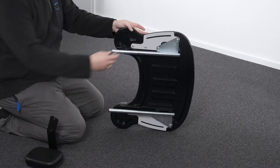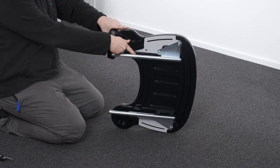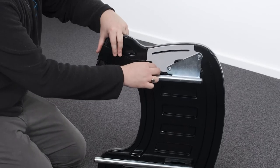Attaching and detaching the elbow blocker. Remove the two washers and bolts. Position the elbow blocker bracket so that the edge of the pad rests on the top surface of the tray and align the holes. Reattach the two bolts and washers and secure using the Allen key.